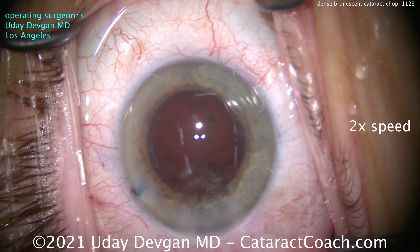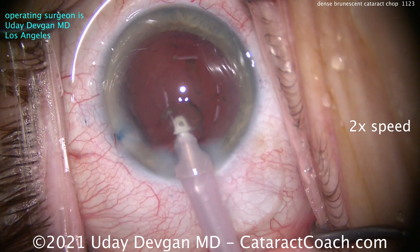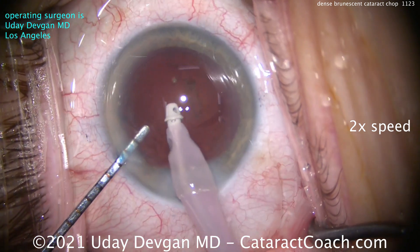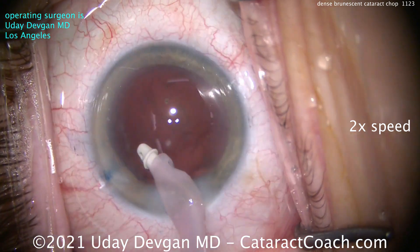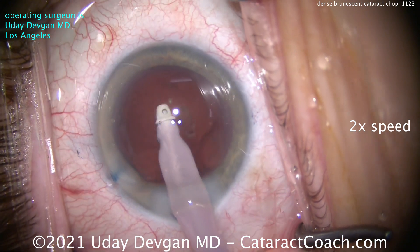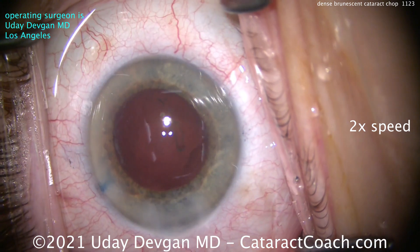That looks great — nucleus is out. Don't forget also to use phaco power modulations: burst mode or pulse mode, variable duty cycle. You want to really minimize the total energy you're putting in the eye. Now to clean up the cortex — really not a whole lot of cortex remaining, because this cataract was just mostly nucleus. So cleaning that up quite nicely, and we'll finish this case.